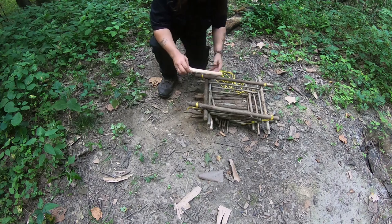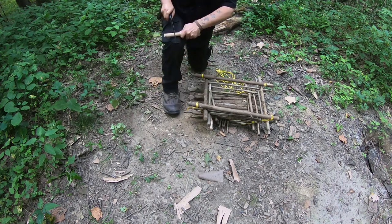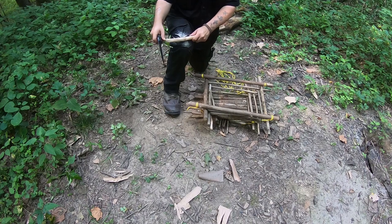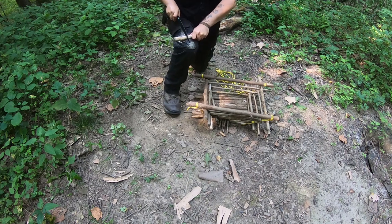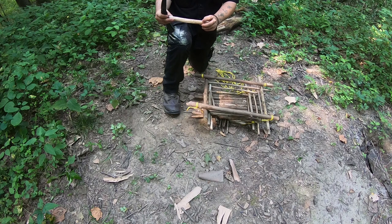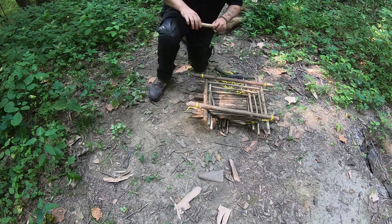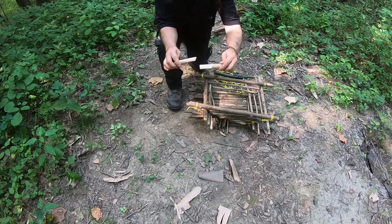All you need to do is grab yourself a stick — around eight inches. Grab yourself a saw, cut right about here about halfway down. Then flip it over, come up some, and cut on the other side about halfway down. Make sure that everything lines up — that side lines up, this side right here needs a little bit more. And then just put it on your knee and pull, and it should break just like that right there, which is perfect.